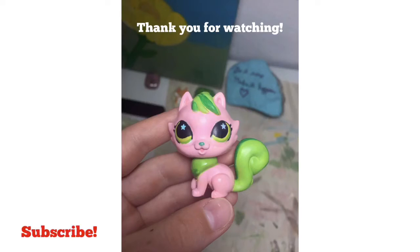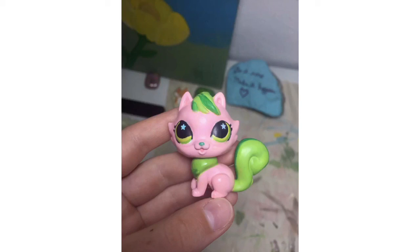I hope you guys liked it! Thank you so much for watching! Don't forget to like and subscribe, and tell me what you think down in the comments, and I will see you guys in my next video! Bye!